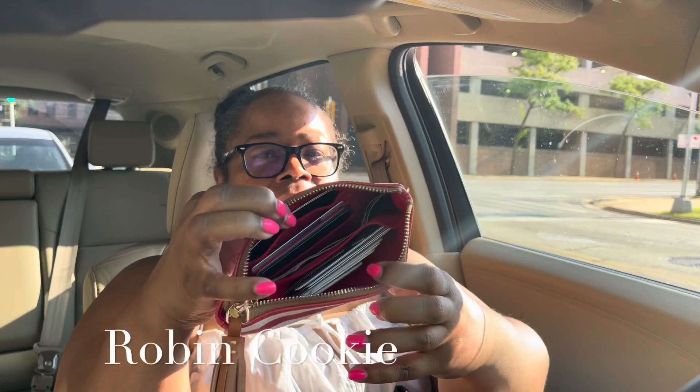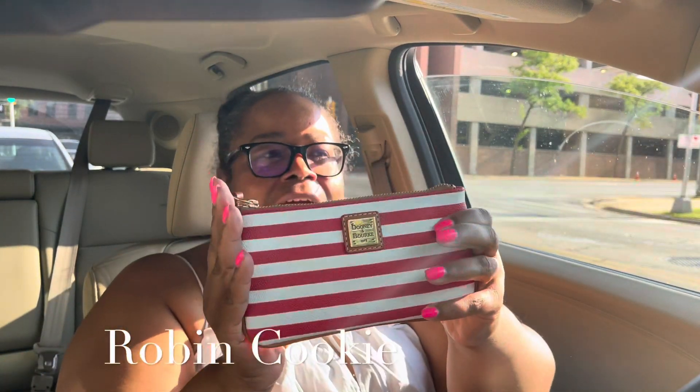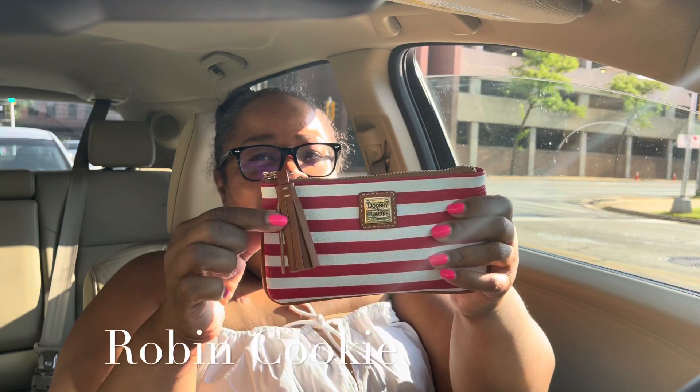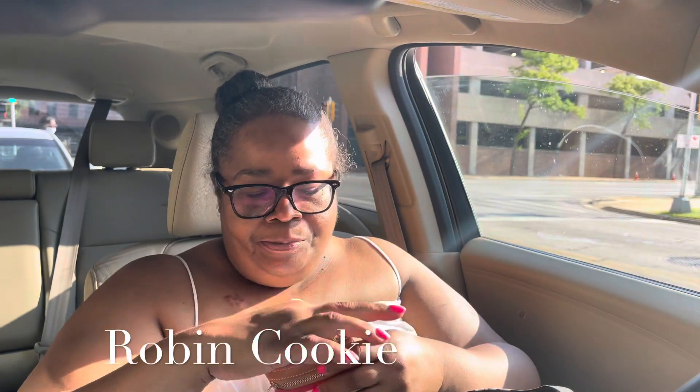I coordinated my accessories based on the inside, which is red and white. In here I have my Dooney & Bourke — this is where I have all my cards and some cash. I got this from Tara, so thank you Tara! I love the little tassel. I also have the little coin purse — yep, I got a car key in here for my other car.